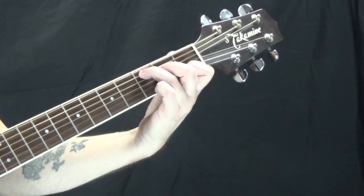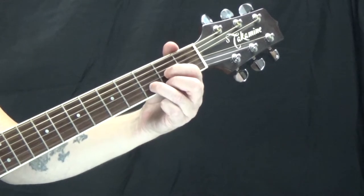And then a C, just like we did before, and a D, just like we did before.